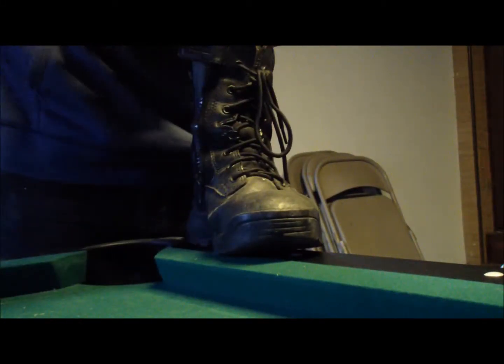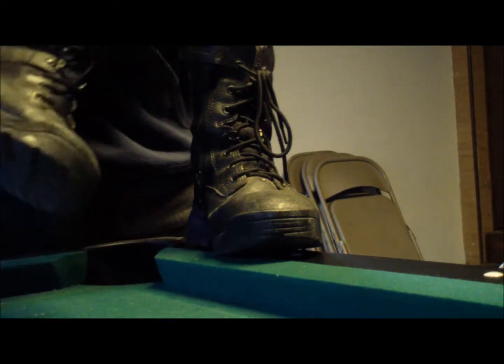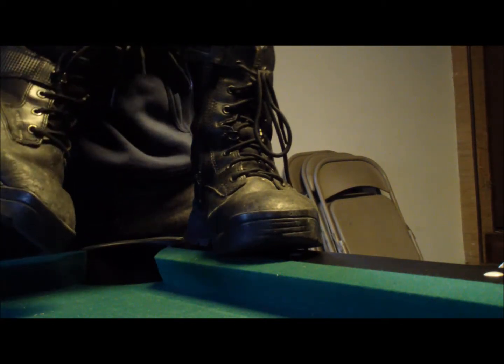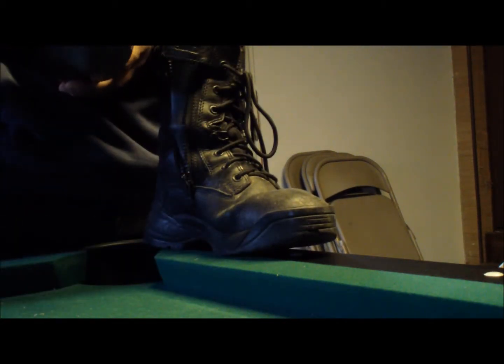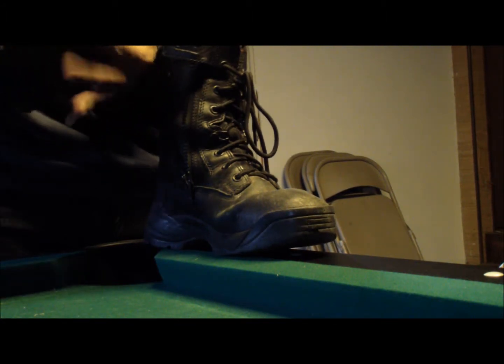Hey YouTube, I figured I'd do a two-year review on my pair of boots I bought two years ago for $99. They're the 5.11 TAC Light 8 inches. I've been abusing them pretty good for the past two years and they're still standing.